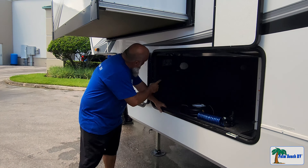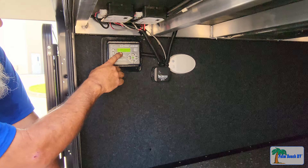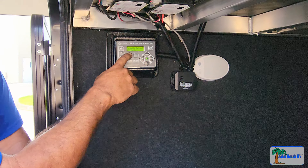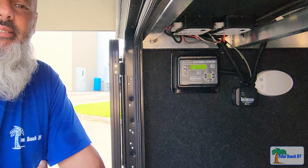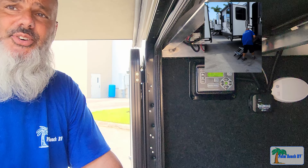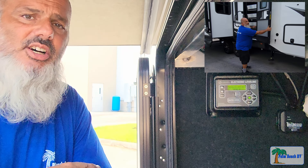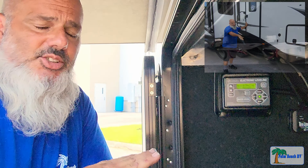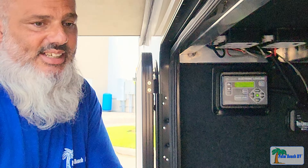If you look at the touchpad, it tells you that it's in a fault and it tells you what the fault is with the jacks. Basically, what we have to do first is make sure that your entry step is folded in. This is going to drop the nose of the fifth wheel to clear this code, and you want to make sure that the entry step does not interfere with anything.